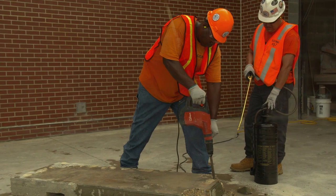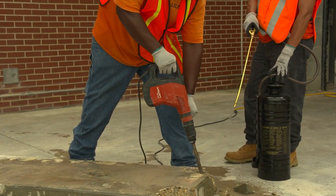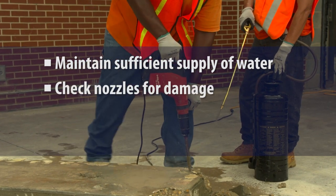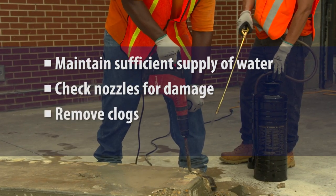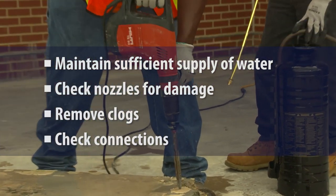To make sure a continuous stream of water is applied at the point of impact, operators should regularly check that the water supply is sufficient, check nozzles for damage, remove clogs, and be sure hoses and connections are intact and functioning correctly.